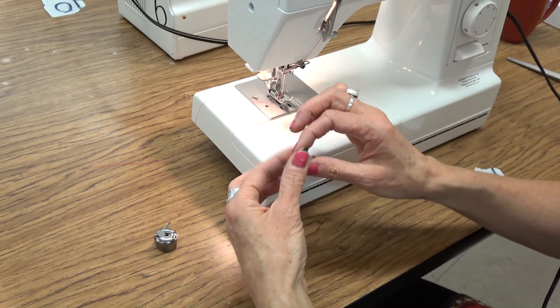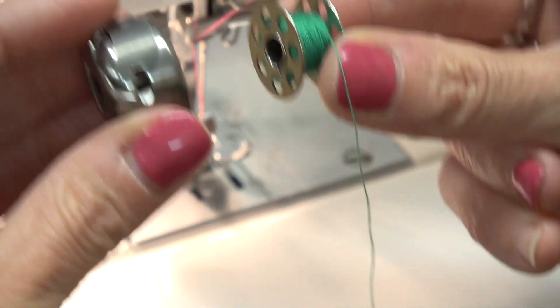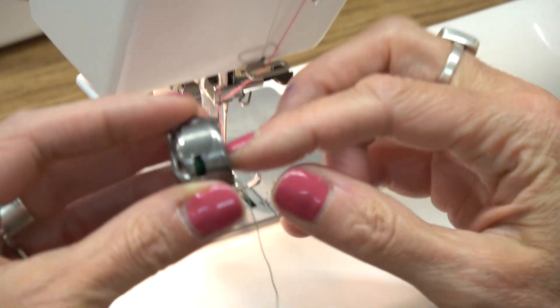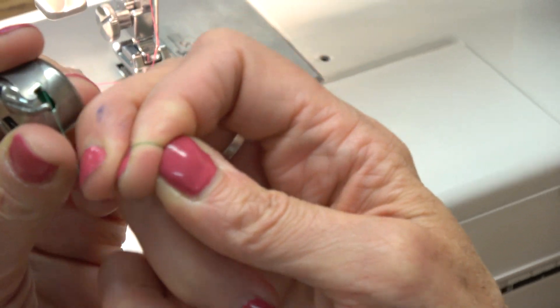Then we're going to do the bobbin. The thread wants to come off the front of the bobbin. Line the little hook up to your nose and put the two of them together. Find the little slot — the thread goes through the slot and under that metal plate.